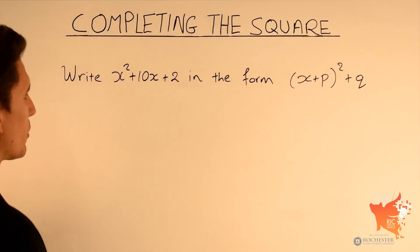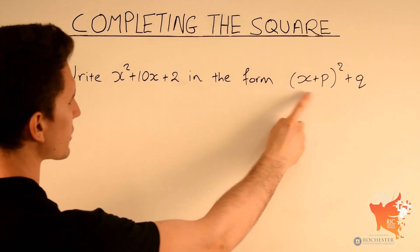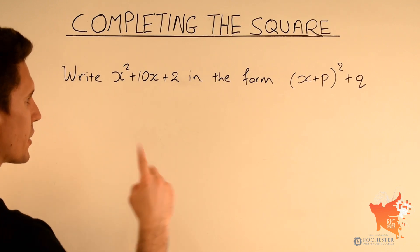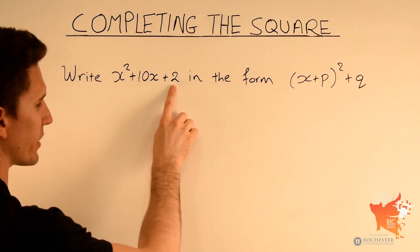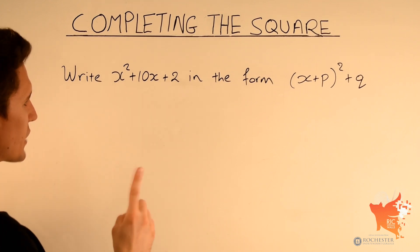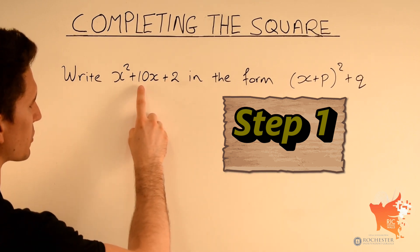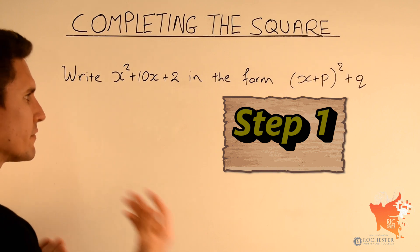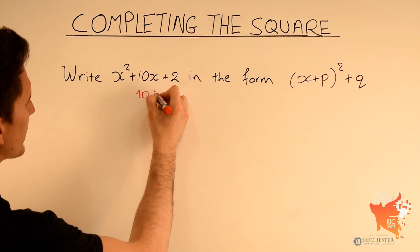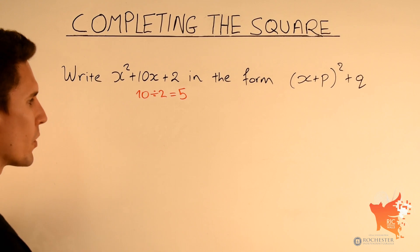In this third example we've been asked to write x squared plus 10x plus 2 in the form x plus p squared plus q. We need to complete the square again, but here we've got an added constant of 2 at the end. Step 1 stays the same: spot the number in front of x, which is 10, and divide it by 2. 10 divided by 2 is simply 5.